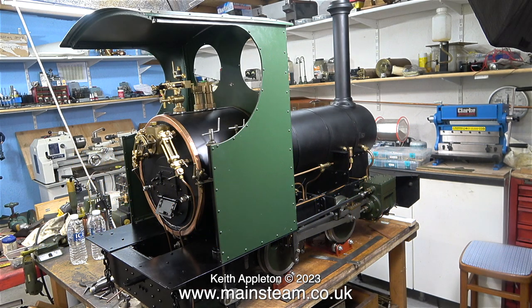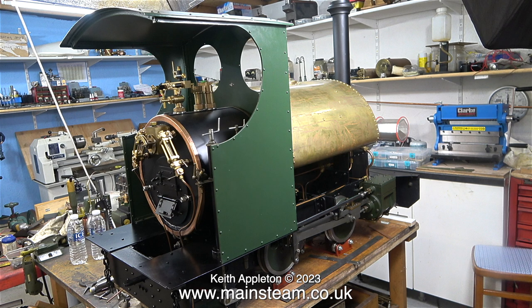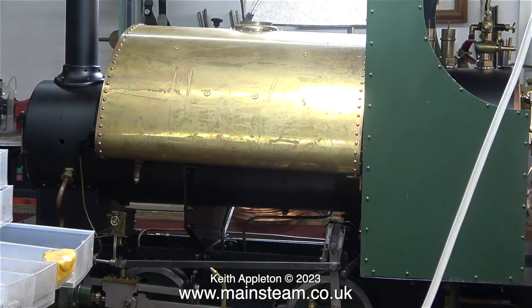With the cab fitted but without the saddle tank, the engine looks like a bit of an Emmett locomotive. Roland Emmett made really artistic models, and the small locomotives he made were not dissimilar to how this one currently looks. Once I fit the saddle tank, as shown here, the engine takes on an entirely different appearance. In this episode I have to fit the tank and bolt it to the cab to mark out the mounting positions on the front.